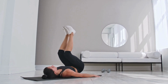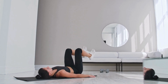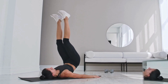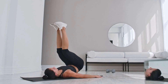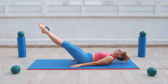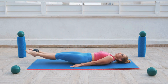Calf raises specifically target the calf muscles — the gastrocnemius and soleus — and can help you develop strong and defined calves. To perform calf raises, stand with your feet hip-width apart near a wall or stable surface for balance if needed. Lift yourself onto the balls of your feet while keeping your heels off the ground, hold this position briefly, then slowly lower yourself back down until your heels are slightly below the level of your toes. You can perform calf raises with both feet simultaneously or focus on one leg at a time for an added challenge.